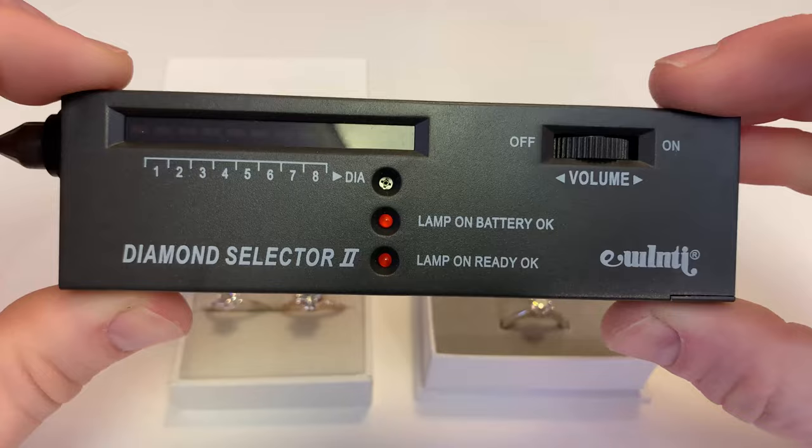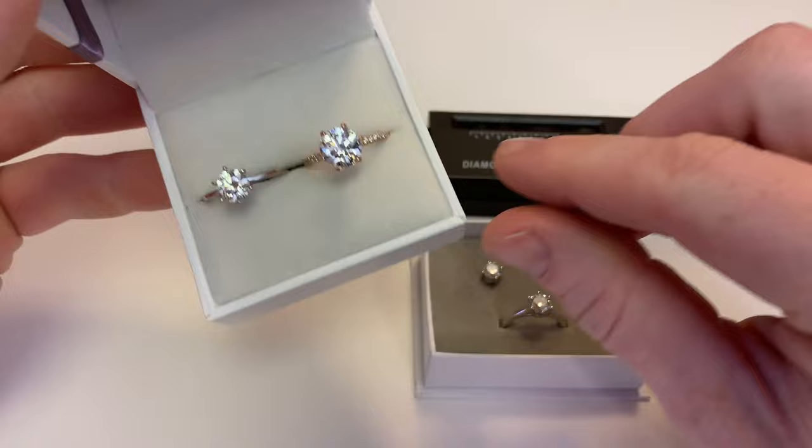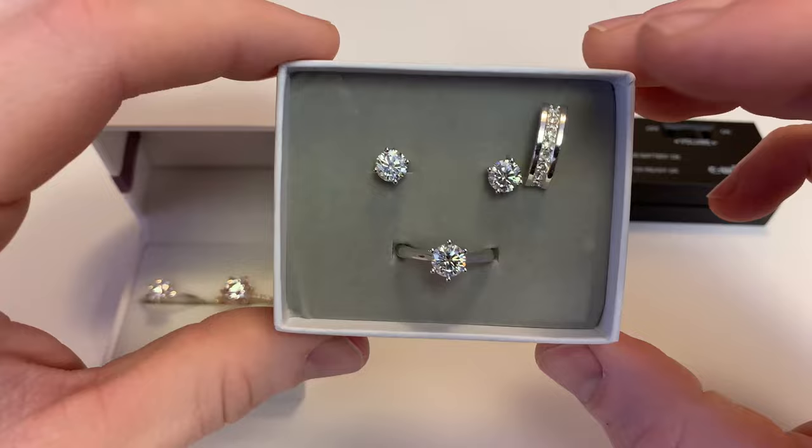So we have a diamond tester here in front of us and we have a collection of diamonds and moissanites. Here on the left we have a natural diamond, a 1.1 carat natural diamond — this is a $7,000 ring. On the right we have a 2.16 carat lab diamond, which is also about a $7,000 ring. And then on the right we have some cheap moissanites: the stud earrings were about $40 on Amazon and the engagement ring on the bottom was about $70 on Amazon.